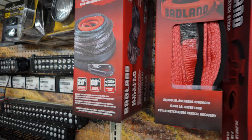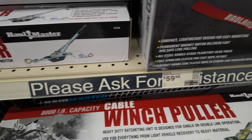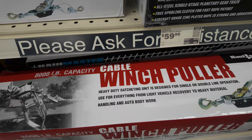In some cases, a winch puller or hand winch is going to do the job. Considering most of the vehicles we're recovering are in the 4,000 to 5,000-pound range — ours is 6,000 pounds — this is an 8,000-pound capacity unit, so it's capable of doing the job. It's just going to be a lot more work. If you're really hurting on budget, it is a cheaper way of doing some recoveries, but I prefer an electric winch.